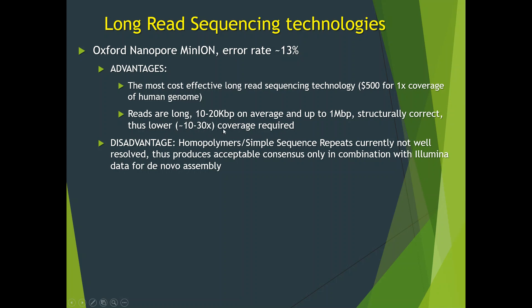10 to 30x coverage is enough to perform a hybrid assembly for a mammalian genome. One big disadvantage is that homopolymers and simple sequence repeats like AT-AT-AT-AT are currently not well resolved. Thus, this technology produces an acceptable consensus only in combination with Illumina data for de novo assembly.